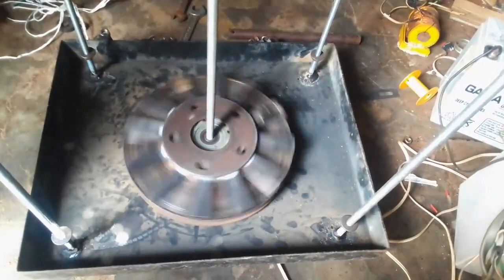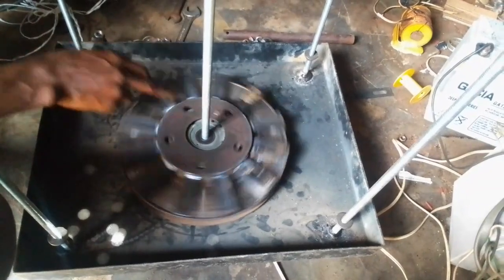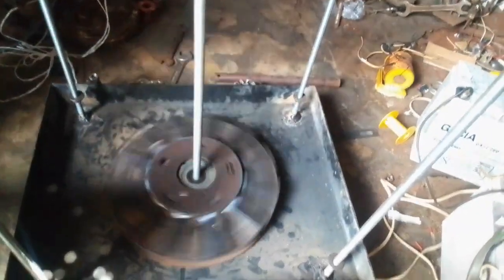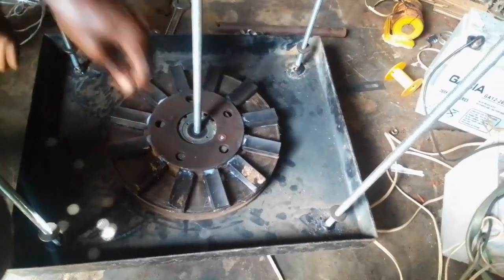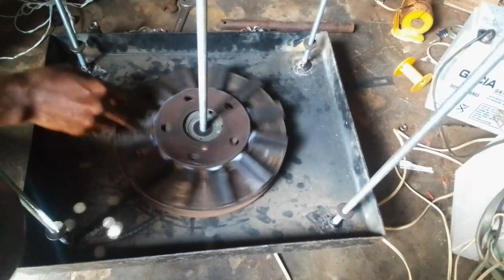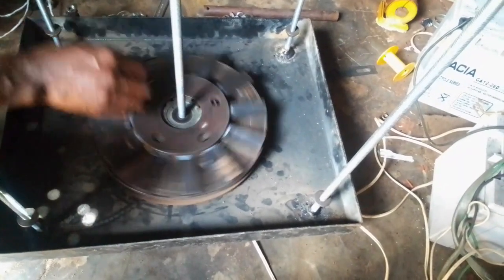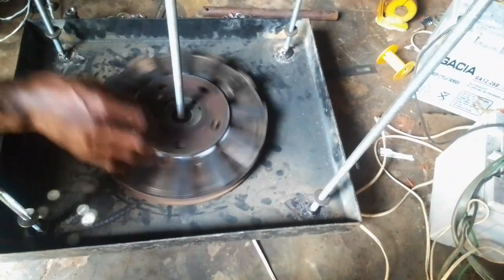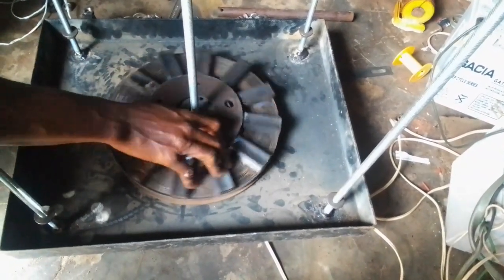Now you have to observe something here. The flywheel here is mounted on a BRN so that the rotation does not affect this shaft. So the movement is very free. What we are trying to get here is that whenever the coil is loaded, the reaction effect on the magnet will not affect the system when current is produced. That is why we are placing this on a separate BRN so that the movement is never affected whenever you have current being drawn from the system.